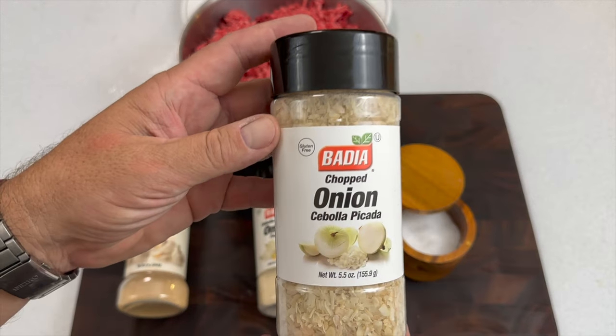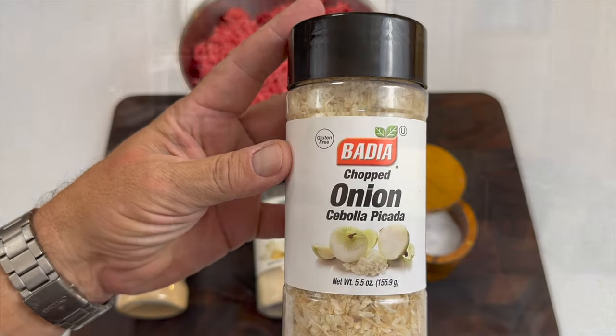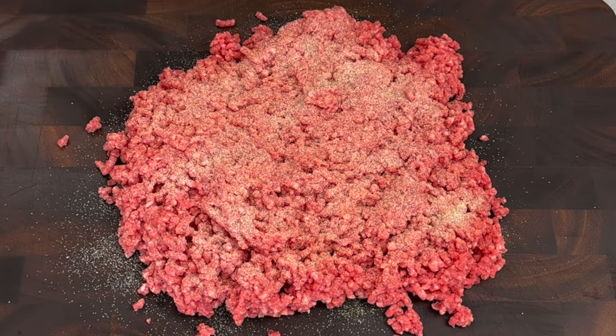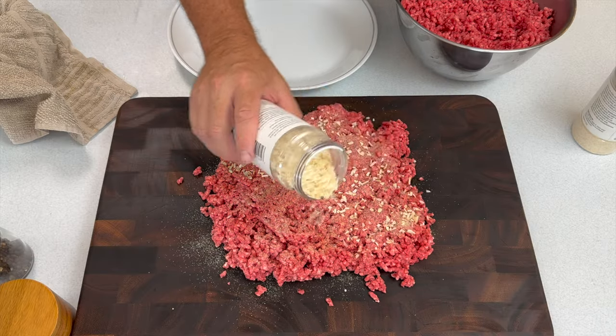Let's talk about spices. You want your burger to taste like beef. A lot of people add spices that end up making it taste borderline like meatloaf or completely disguise the flavor. We keep our spices really simple: salt, pepper, onion, very light garlic because it can be overpowering, and even chopped onions. We'll talk about the chopped onions in a second. But that's it — keep it light. Don't bring out your barbecue rub spices and all those things that mask the flavor of the beef. Simple: salt, black pepper, onion, garlic.